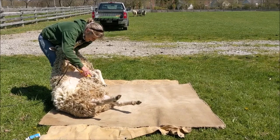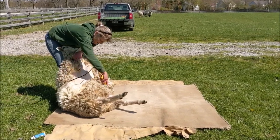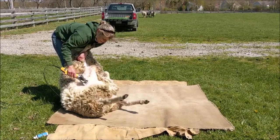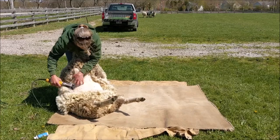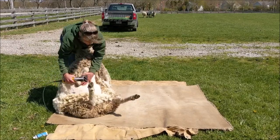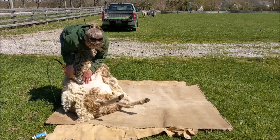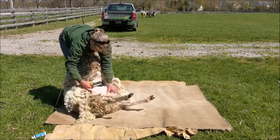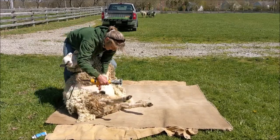We're going to start with the belly wool here. This wool, unfortunately, collects all of the dirt and stuff and everything else that's on the ground when the sheep lies down. So we're not going to be able to save that wool — it is too short and too dirty to make a pack of wool or a sweater out of it. So we will actually put that wool to the side. Sometimes we use it in our flower pots.